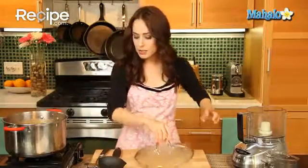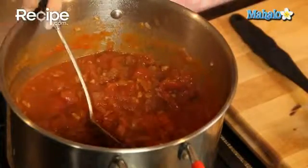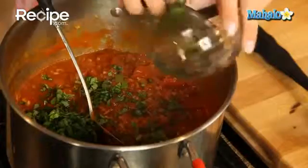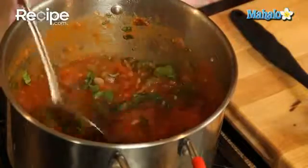Check out our tomato sauce — the tomatoes have broken down beautifully, it looks fantastic and smells even better. I did not forget about our basil — we're just going to sprinkle that right in, give it a nice toss, make sure the heat is off. Fantastic.